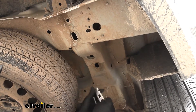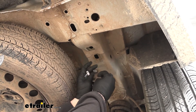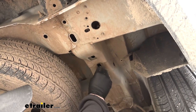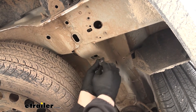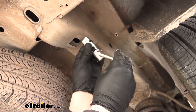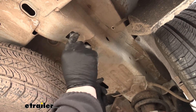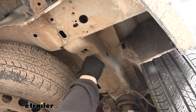For this hole, take your pull wire — the smaller pull wire, since we're using the smaller bolts for this hole. Take the coiled end, put it through, and get it to drop out of the hole directly behind it. Then take the spacer block, put it over the coiled end, and thread on the skinnier bolt. Feed the hardware up inside the frame — spacer block first, then the carriage bolt — and drop it down.